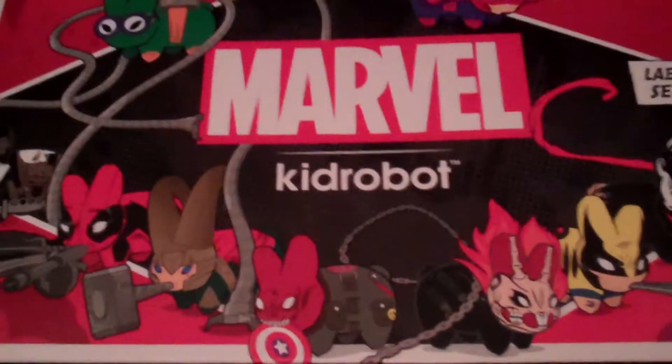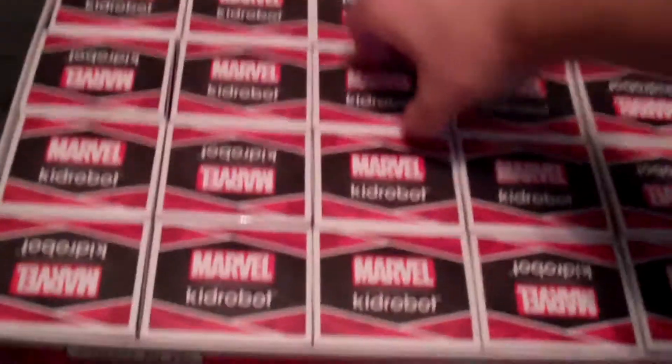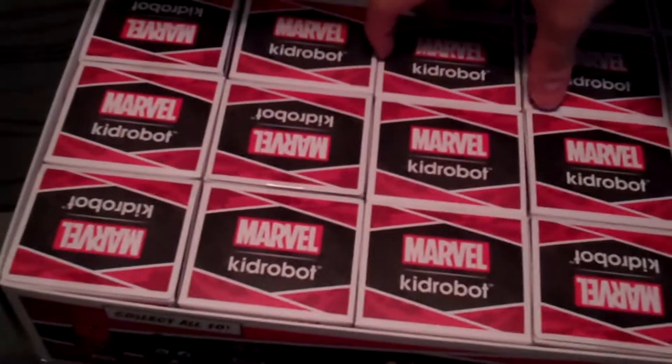Hey guys, CheesyPoof here, and we're here for the 11th edition of the Marvel Kid Robot Labbit series openings. We haven't got any of these labbits in a little bit, so let's go ahead and pop one open.